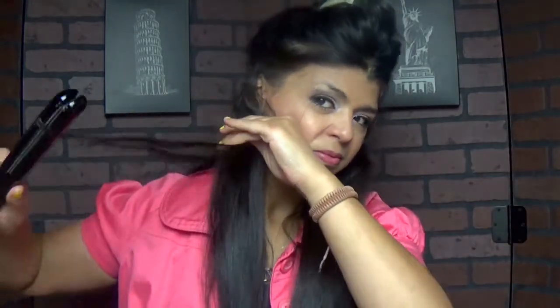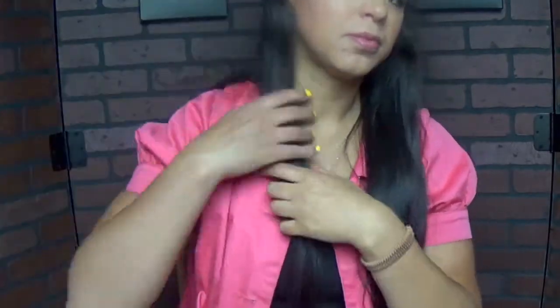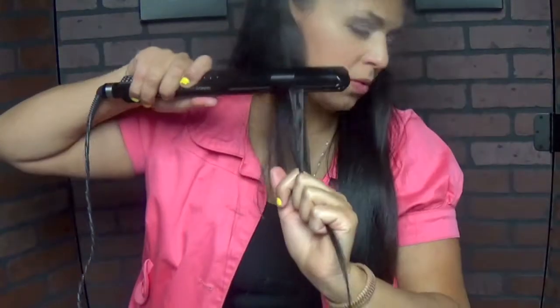I also wanted to show you that no matter if you have thick or thin hair, this will work. For me, having thick hair, I used to use a curling iron and the curls never worked. So you don't need an expensive tool and you don't need to have the thinnest hair to make these curls last. For me they last up to two to three days, which I think is really awesome.